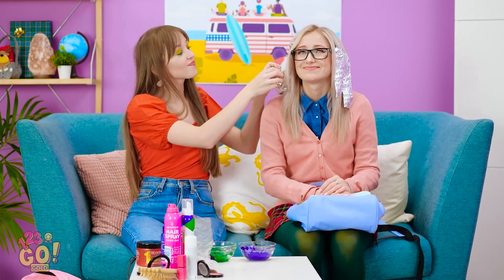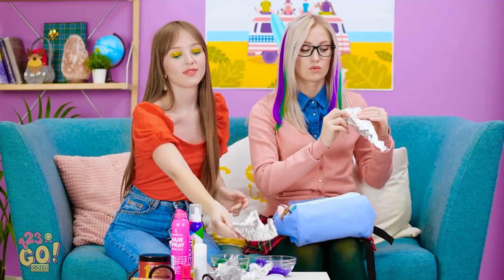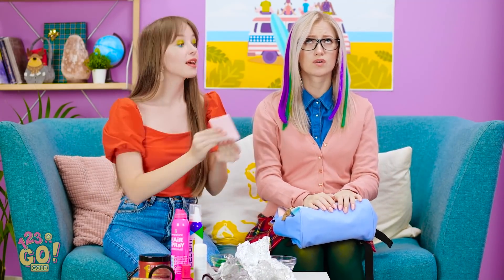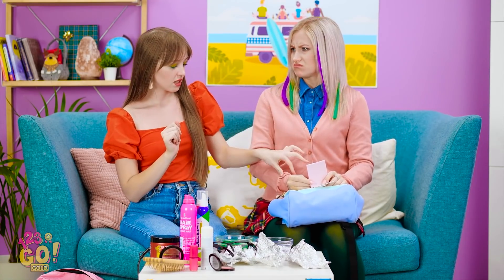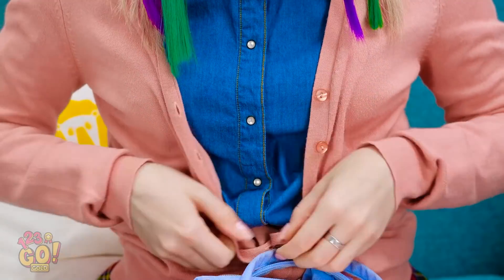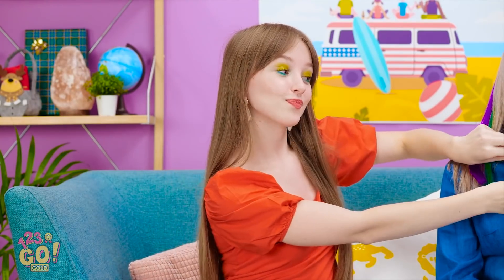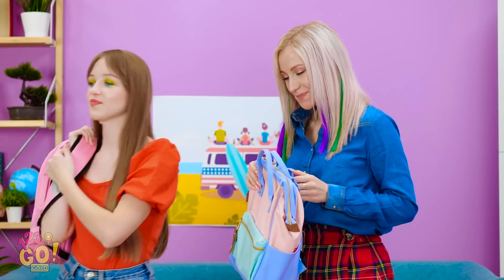Now we've just gotta wait. Time to check your hair — just unwrap the foil, and voila! I think I'm too scared to look! Wait, is that my hair? It's green! And purple! Wow, it's so cute! I love it! I think you need one more thing to really sell the look. We'll just take off these glasses — you can see without them, right? Take the cardigan off too. We'll just put it right over there. Where it belongs. Definitely keep that button undone. I do feel pretty. Come on, let's get to class!